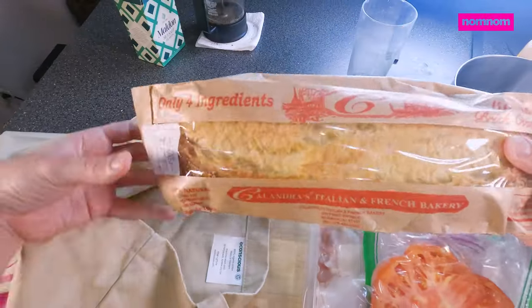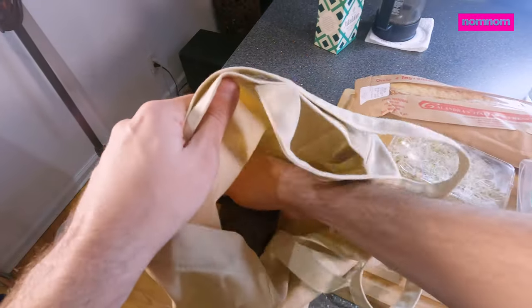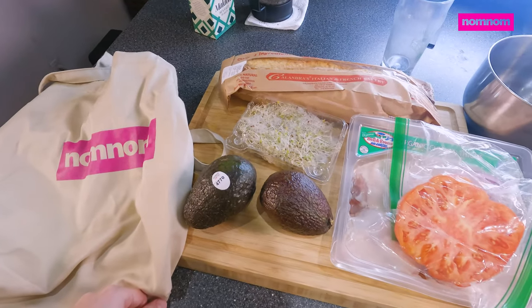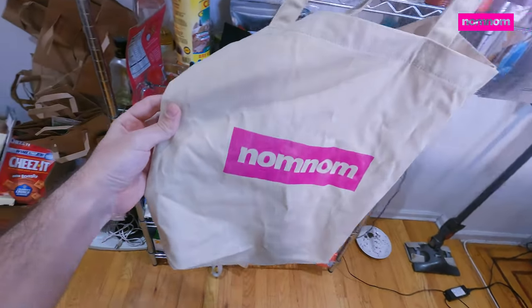Today we're going to be making — have you guessed it yet from the ingredients? A delicious spicy chicken sandwich. We got our chicken thighs, we got avocados. Oh yeah, we're going to do an avocado spread. We have tomato, we have sprouts, we have amazing bread — all in this beautiful bag that you can pick up for yourself.